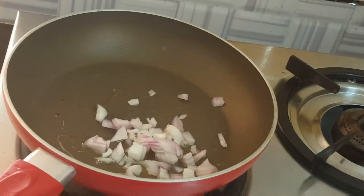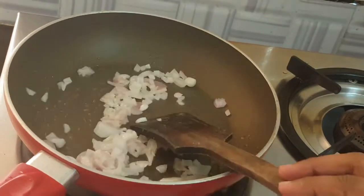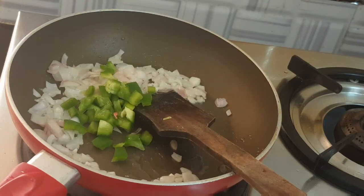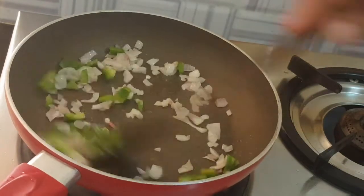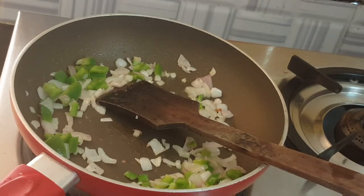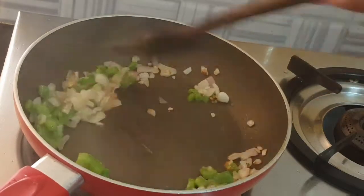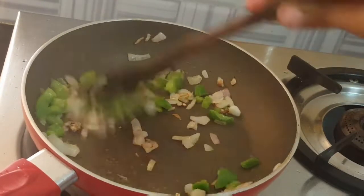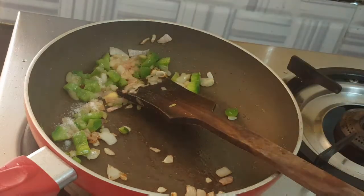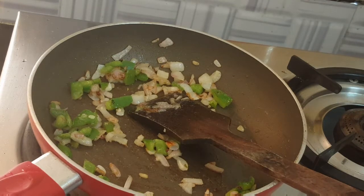Add a little oil in the pan. Add the onion in the pan and sauté. Once it turns green color, add it into the pan and mix well. Then let's make the manchurian sauce — add chili sauce.